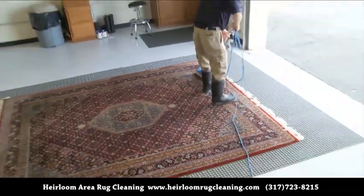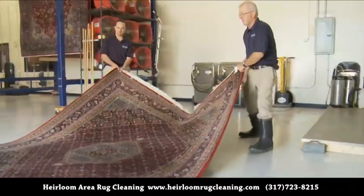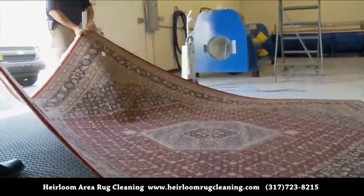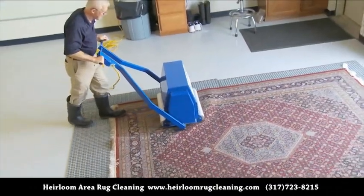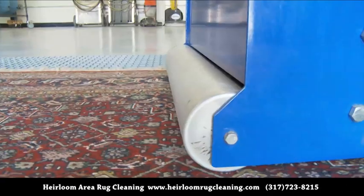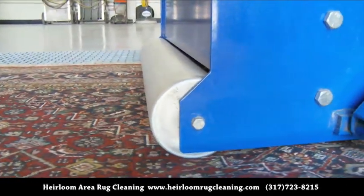After your rug is thoroughly vacuumed, it is carefully turned over to remove embedded soil. Our rug duster is specially designed to gently vibrate and remove any remaining particulates and dry dust from deep inside your rug's pile.